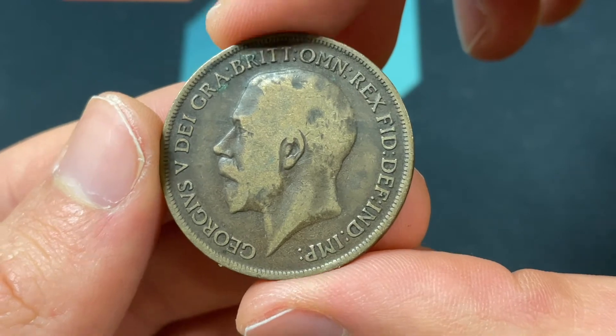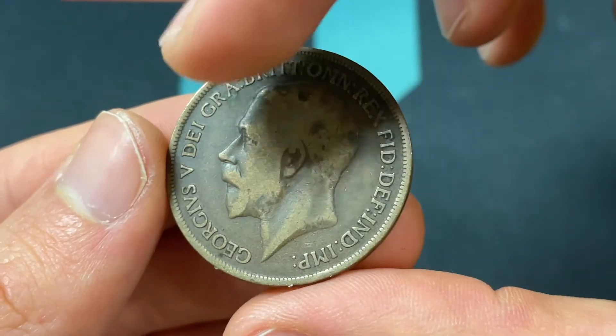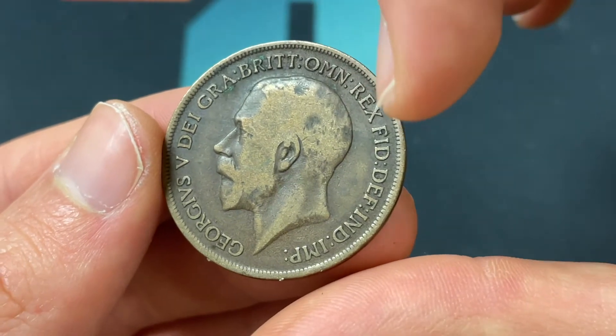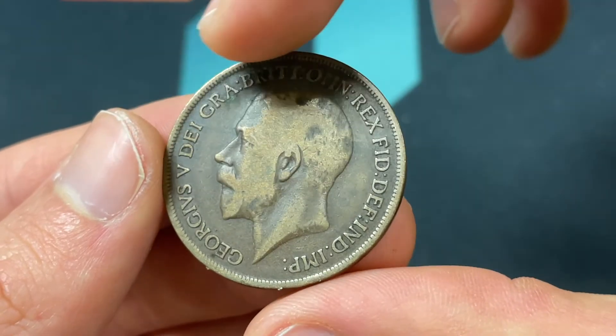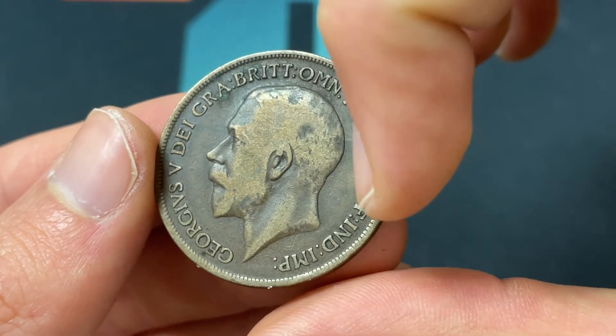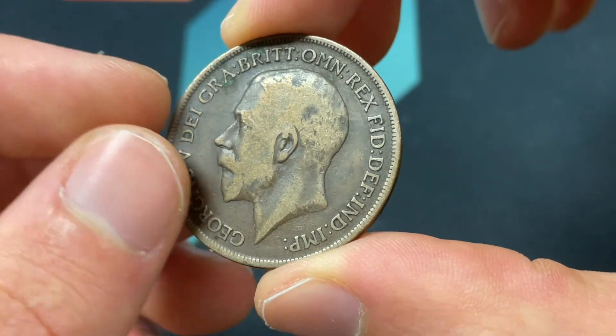We'll start on the front of the coin. We see King George V with no crown, and around him: 'Georgius V De Gratiis, Brit Omn Rex, Fid Def, Ind Imp.' That lettering basically means George V, by the grace of God, King of all the Britons, Defender of the Faith, Emperor of India. It is engraved by Edgar Bertram McKennell.